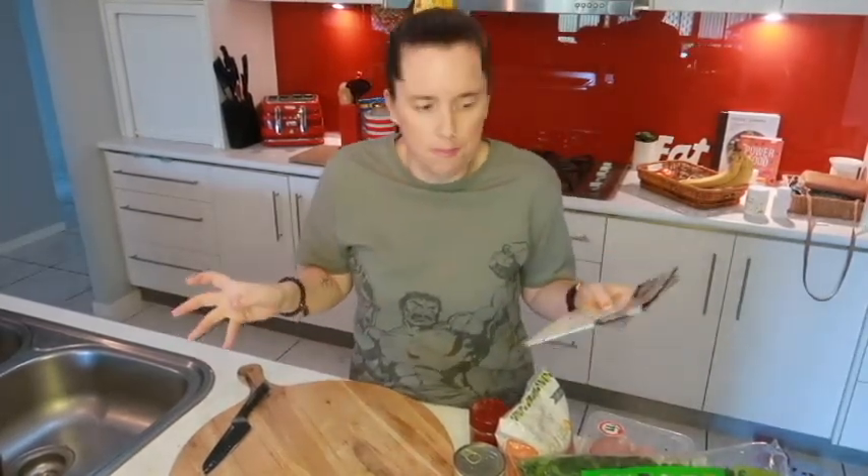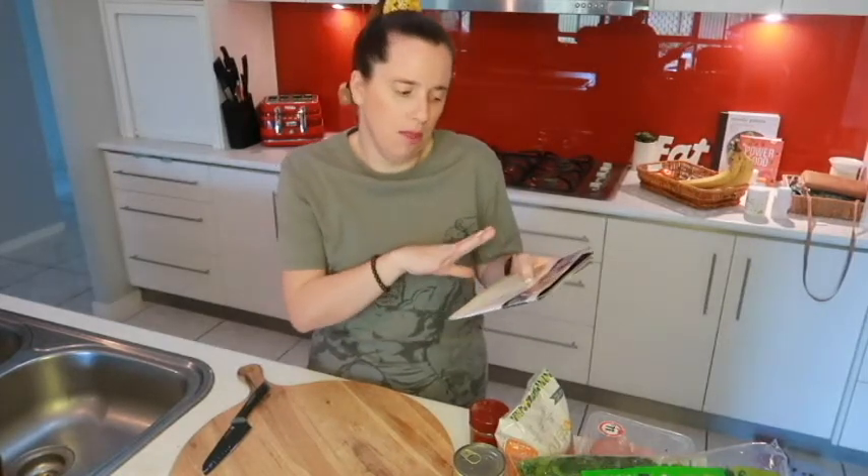Quick side note: in my other cooking vlogs with the Crock Pot I just put it on brown sauté and don't worry too much about the time, but I've actually been having a little bit of a problem with the Crock Pot overheating. After doing some research, apparently it can happen when you go from using the brown sauté function straight into pressure cooking — your pot can just be too hot. So I think what I'll do for the foreseeable future is actually follow the directions as to how long it says to preheat.